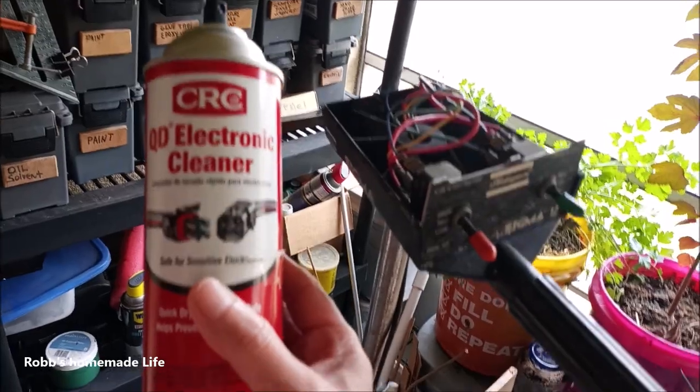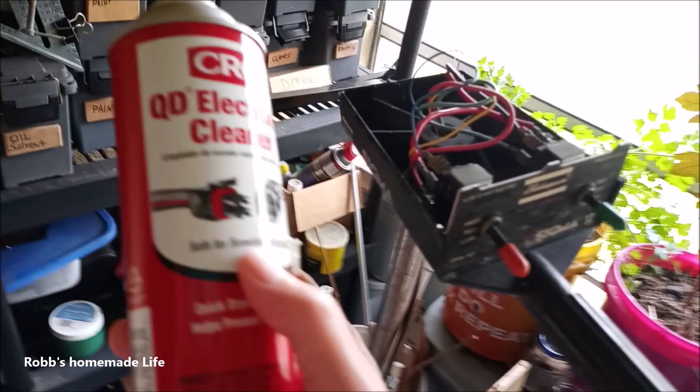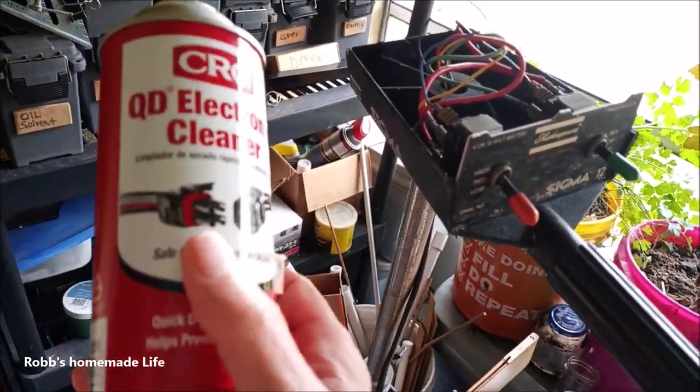Back when we had televisions with knobs to change the channel, you'd get old black and white sets from a thrift store that were already 20 years old. You'd put this on the tuners and it would clean the contacts.